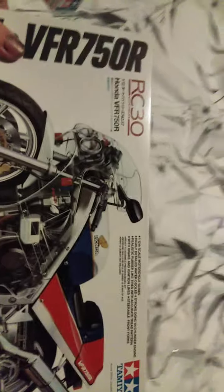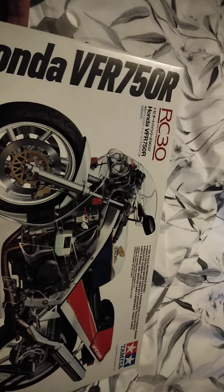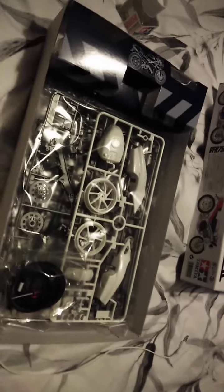How's it going folks. This is an unboxing of the Honda VFR 750R by Tamiya, so everything is sealed. I've seen it for the first time at night and I've opened them with my mouth — sorry about this.